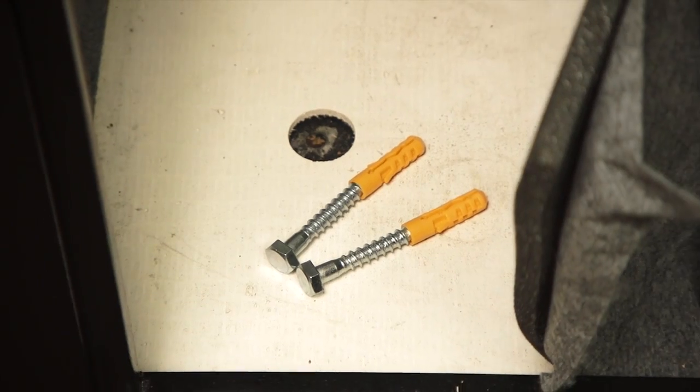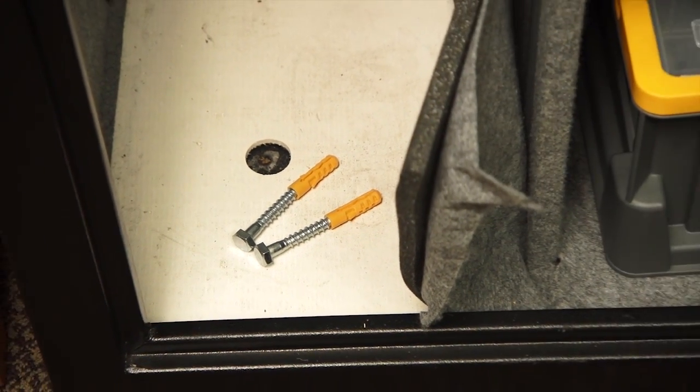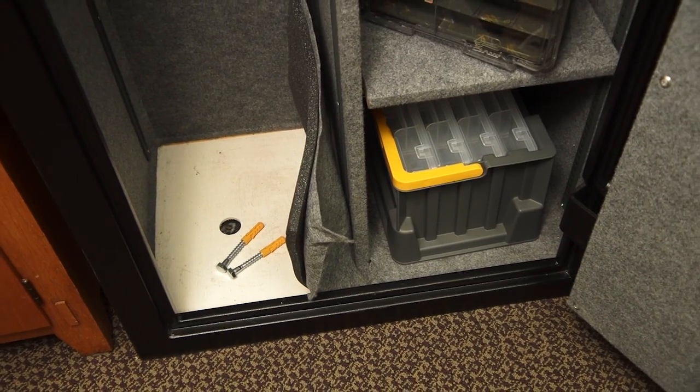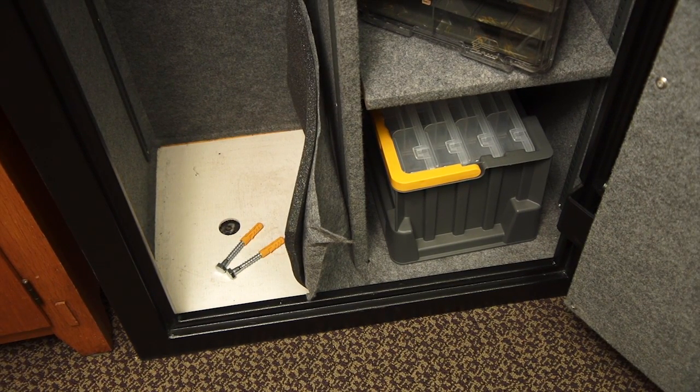These safes should be mounted to a solid surface to ensure safety and security. There are pre-drilled holes in the bodies and fastening hardware is included to make securing your safe easy.